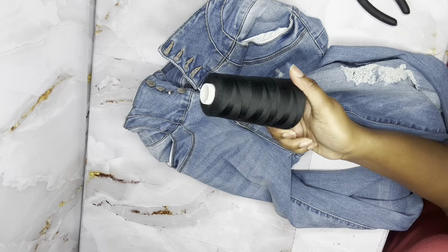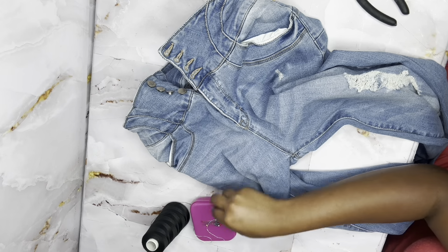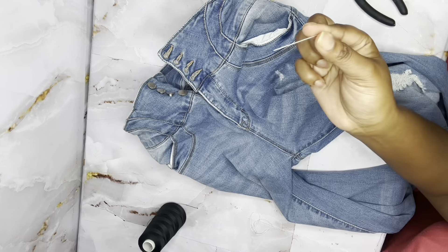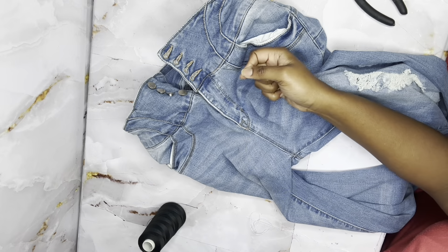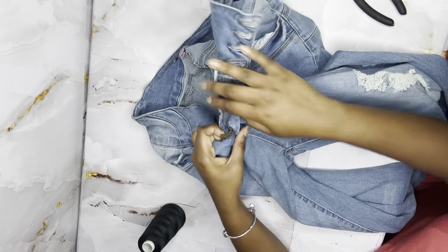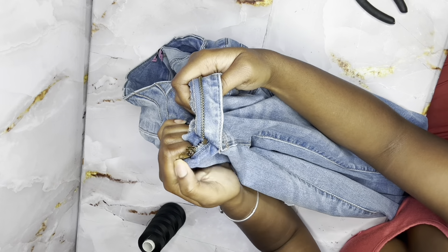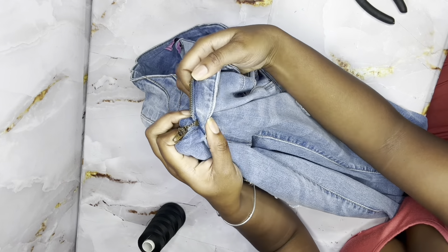First things first, you are going to need some pliers, you are going to need some thread, and you are going to need a needle. What you're going to do is thread your needle on the side, but the first step we're going to do is pull one of the metal pieces out to make it easier for the zipper puller to get on the other side.